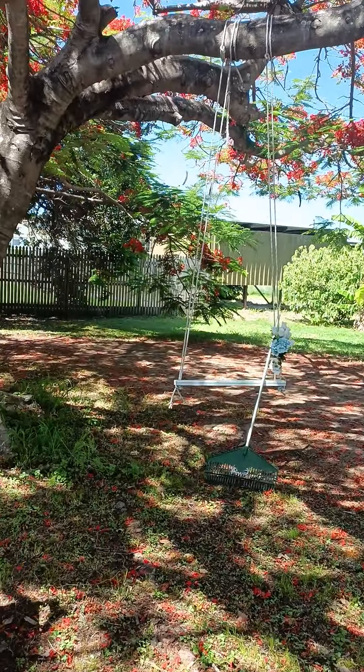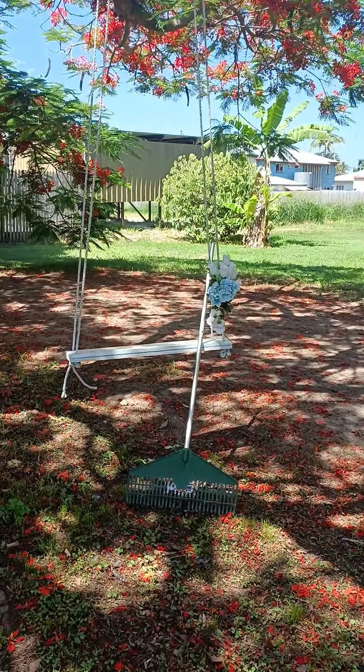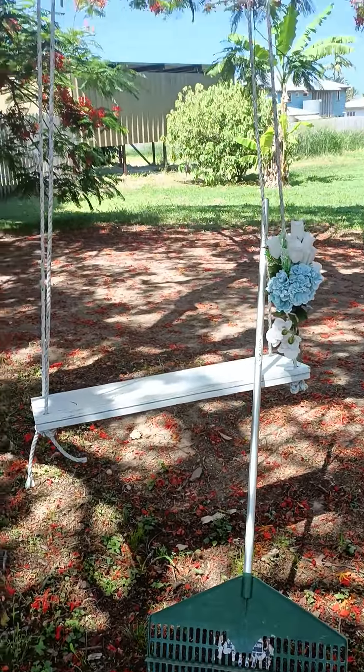A banana tree for self-providing food, and mango trees for the same purpose. And then I like to keep my swing tidy because I hate spiders.